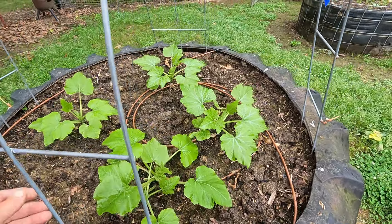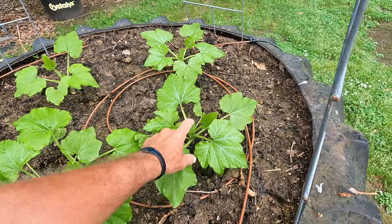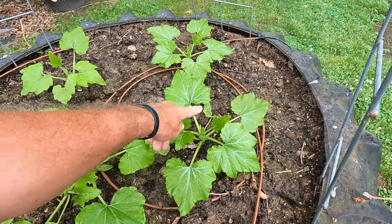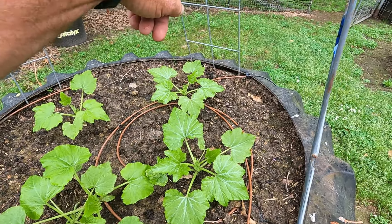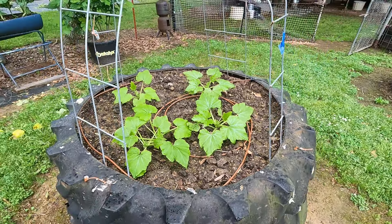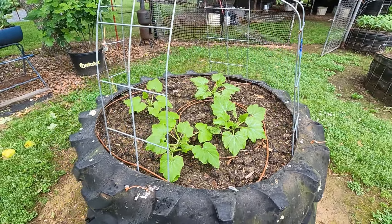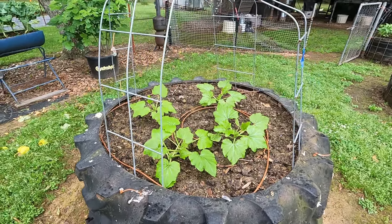It's supposed to grow upright. I got another one planted over there that's got some little squash starting on it. But this squash is supposed to just grow straight up right, and you ain't going to get as many squash off of it. But it's more for a container and smaller places, and I wanted to try it because I don't need that many squash at one time.